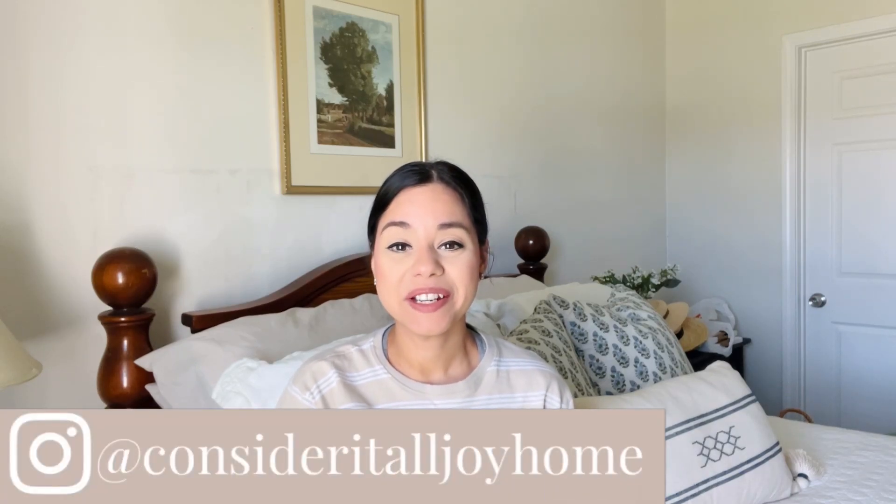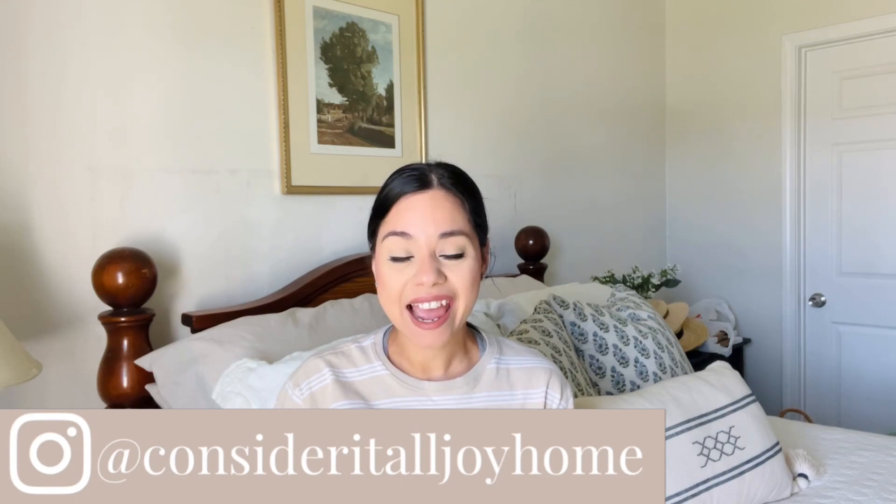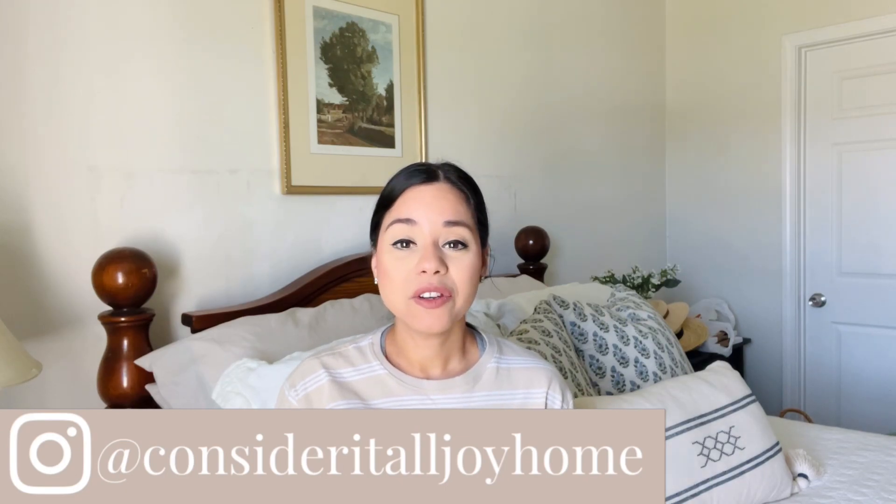Hey friends, welcome back to my channel. If you're new here, my name is Stephanie and today I have a new video.